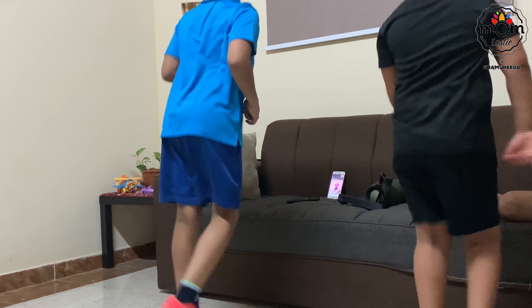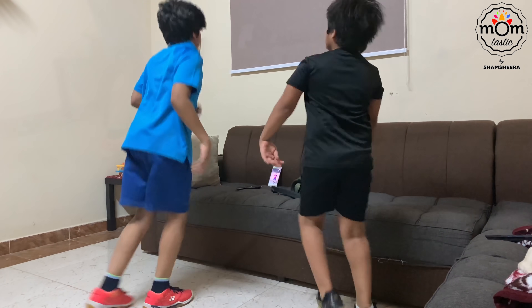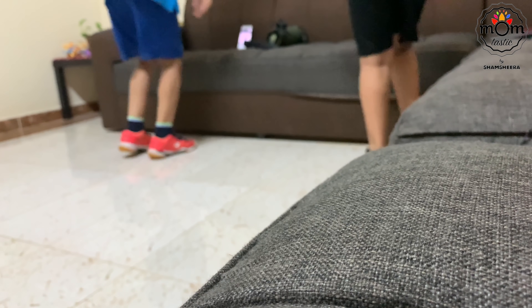We normally have dinner late at night. Before that, the kids have an online fitness class, which helps them stay in touch with their badminton game.